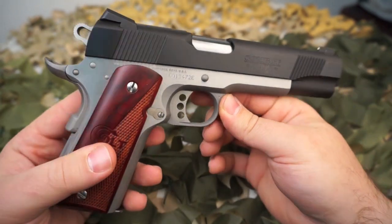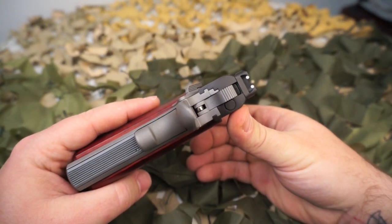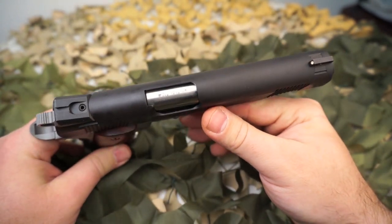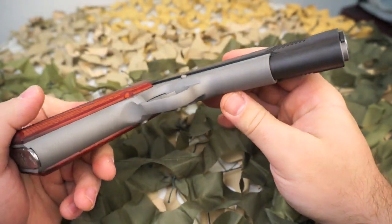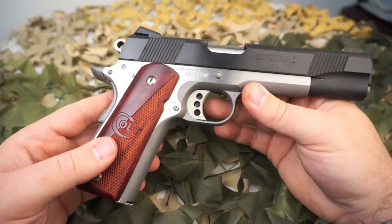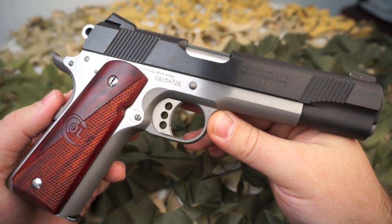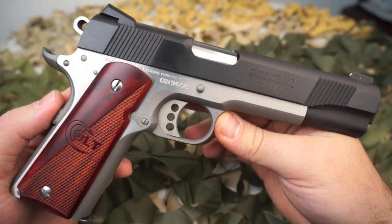This pistol was announced at the same time as the new production Colt Delta Elite, which was produced in both 45 and 10 millimeter. Colt did produce these pistols for a while in the 90s — kind of the same thing they did with the new model Delta Elite. They took a particular configuration they made in the 90s and pretty much reintroduced it back to the market. They will probably produce this pistol for a limited time and then move on to another configuration.